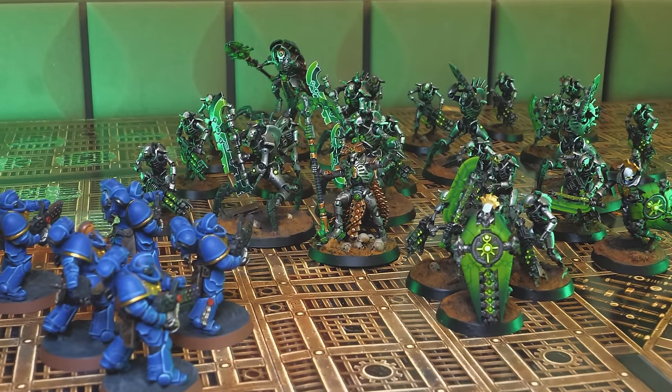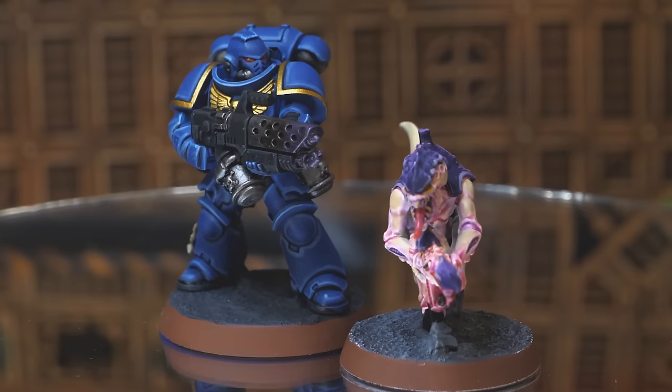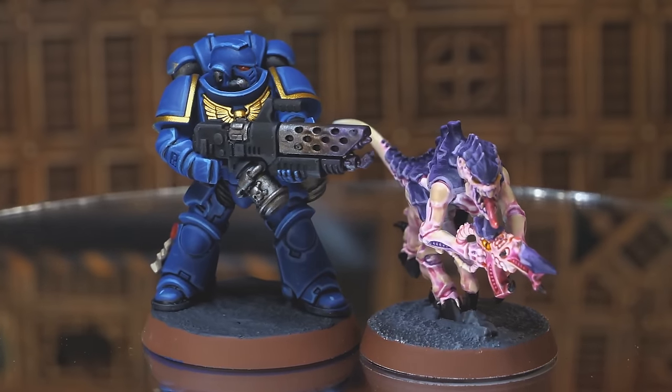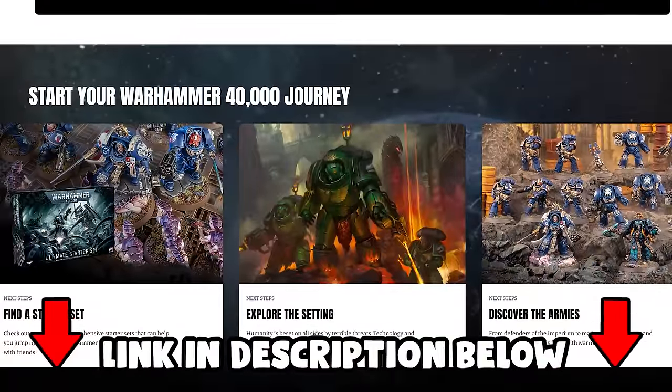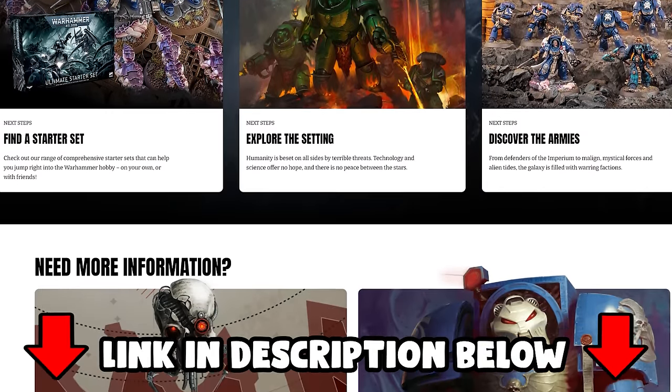From here, the possibilities are literally endless. You could buy another box to add on to your Space Marine army, or your Tyranid army, or if you want to go even gung-ho, start a completely new army — it's honestly up to you. And if you're feeling confident enough to take your painting to the next level, I will have another video showing you how to get your Space Marines and Tyranids just one step closer to box art level. If you head on over to warhammer40000.com, you can find out everything you need to know about the hobby. Link is in the description down below.